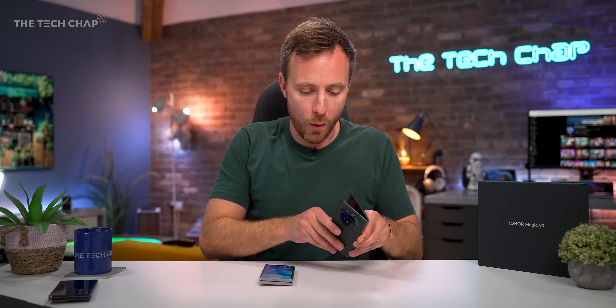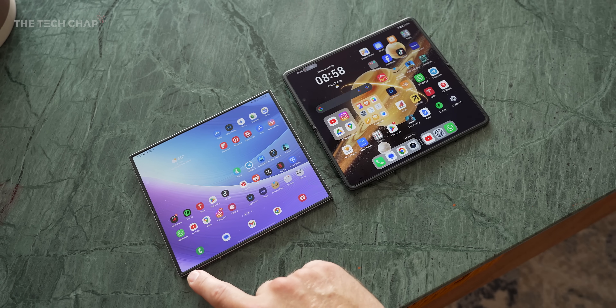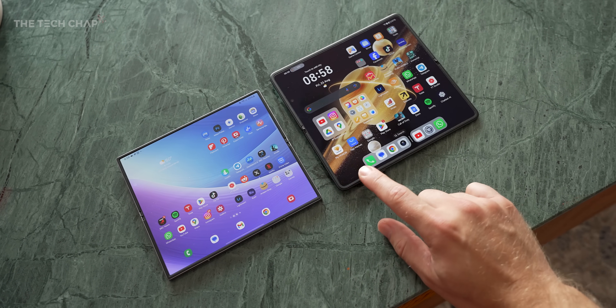However, when you do open it up, unfortunately we do get quite a bit of wobble. So maybe it evens out — no wobble when folded, yes wobble when unfolded. You can't win.